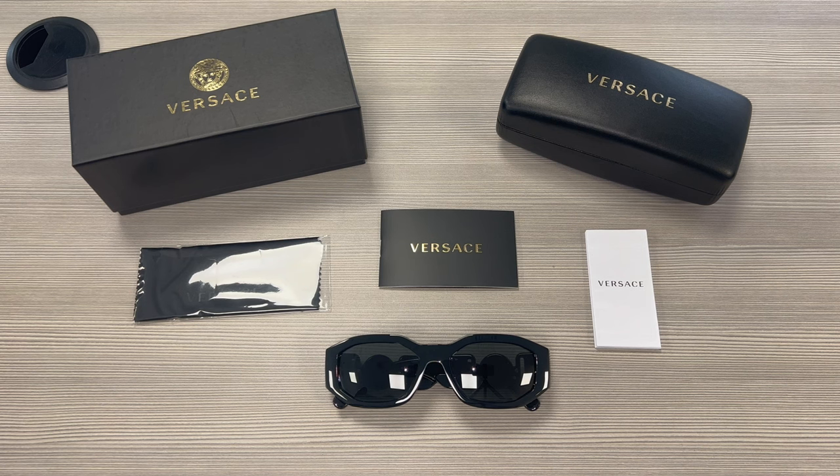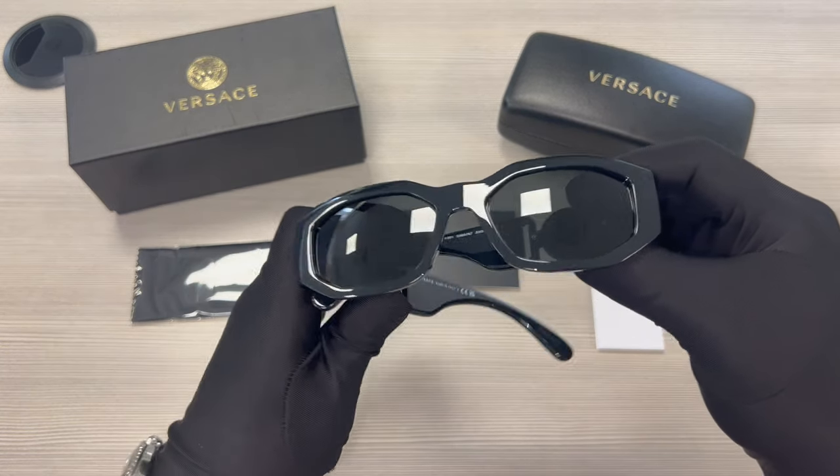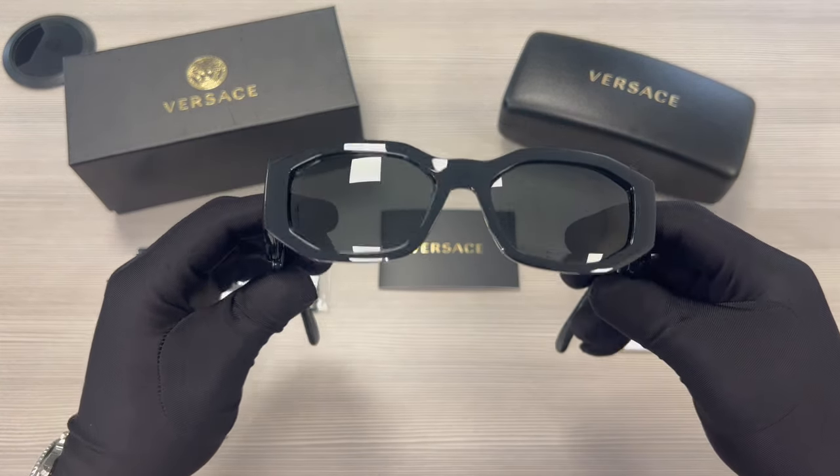Hello everyone, greetings from icebikes.com. Today we'll be taking a look at the Versace sunglasses model VE4361 in color code 53687. The color of the frame is black and these glasses are a rectangular shape.